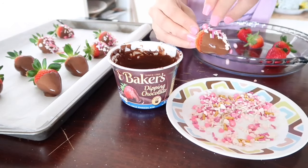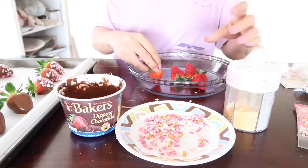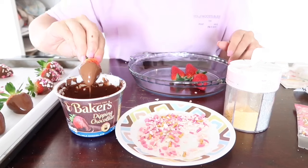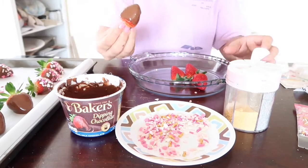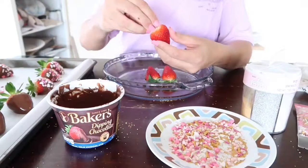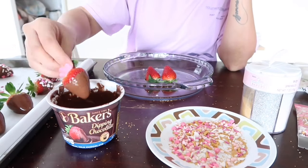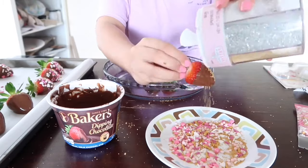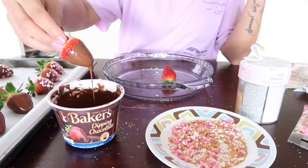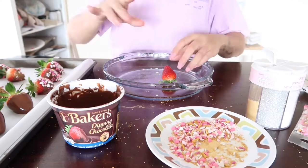I wanted to do some different types of chocolate covered strawberries design-wise, so I ended up using this sprinkle set from Michael's that I had left over from the baby shower treats I did in October. I just sprinkled it all over the strawberries. As you can tell this is my first time making this — I was very messy but it was really fun. I actually really loved the gold little sparkles against the chocolate, and you just see me here just keep on decorating.